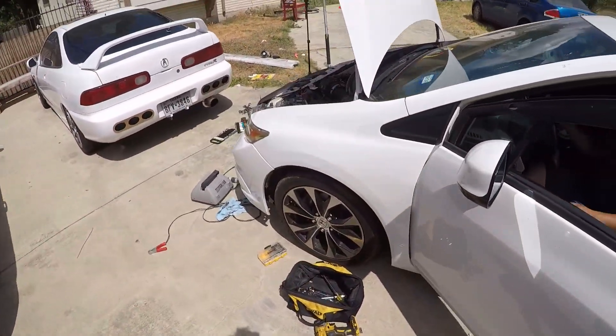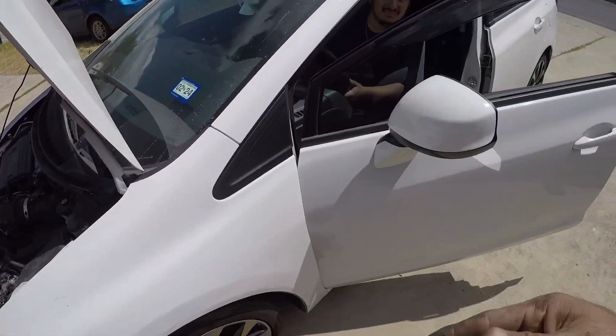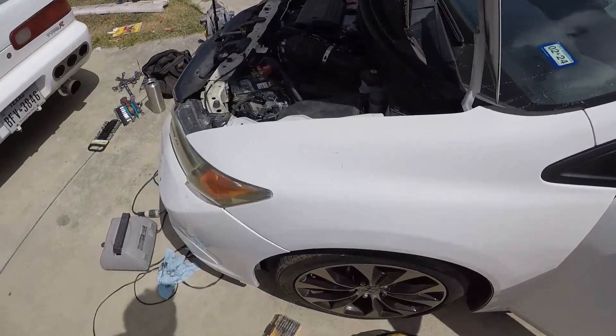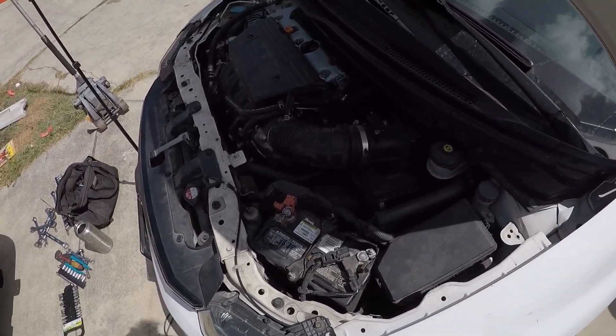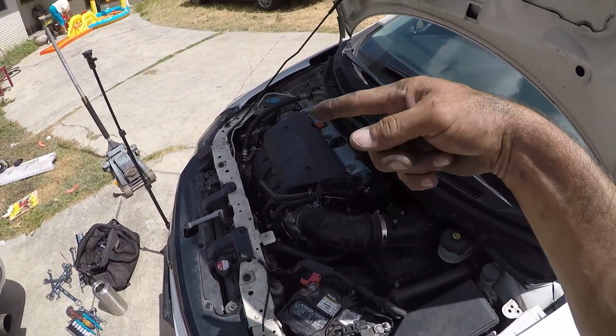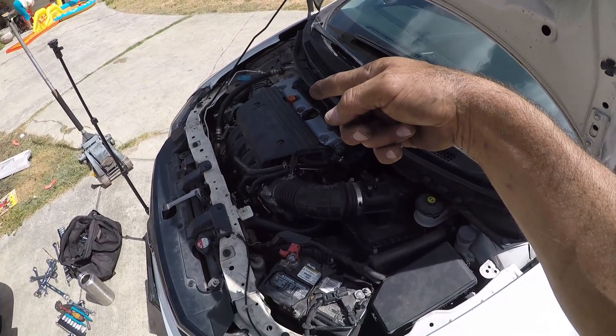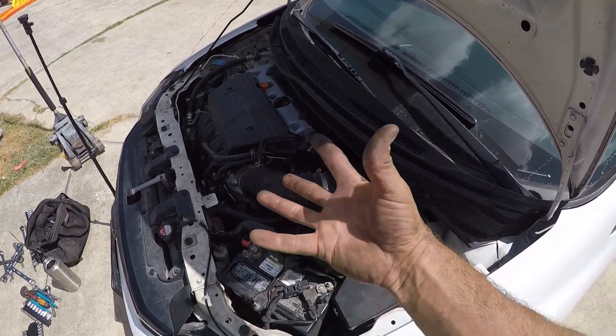We no longer have an alternator issue. You're going to have to let it run for a little while for it to charge up the battery, but it looks like the problem's fixed. The second part was time-lapse, but the reassembly is just the reverse order of what we did taking it apart.